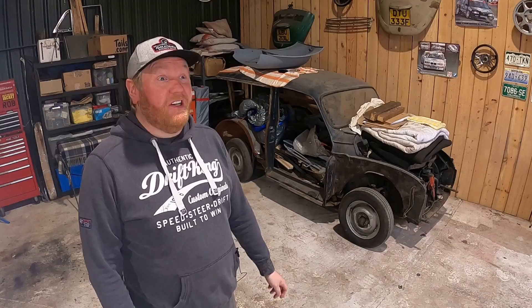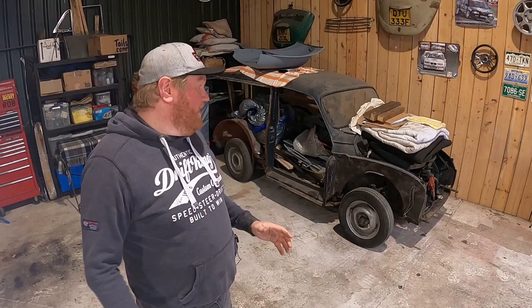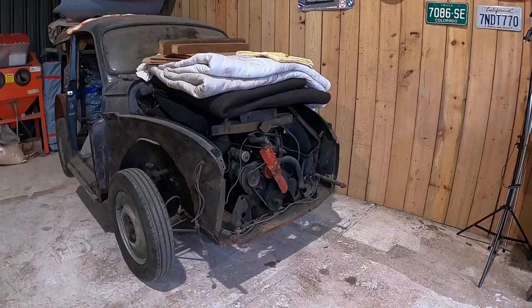Oh god, he's doing one of his bloody introduction videos again. But I'm a fan of context — I need you to know about these things because this basket case behind me is going to be a whole big series on getting it restored, and you need somewhere to start, and this is that place.